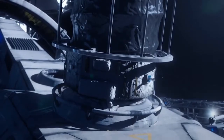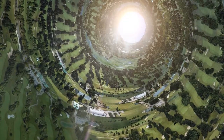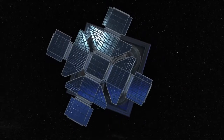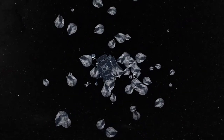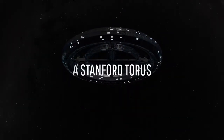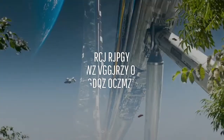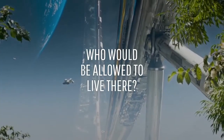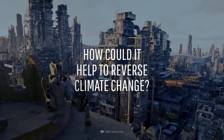One day, we want to take humanity into space. But why don't we start small? Take one solar power station, 10,000 people, and 10 million tons of crumbled moon rock, and you get a space habitat — a Stanford Taurus. How would this habitat work? Who would be allowed to live there? And how would it help to reverse climate change on Earth?